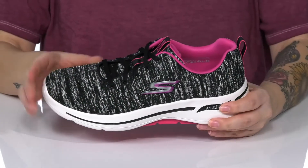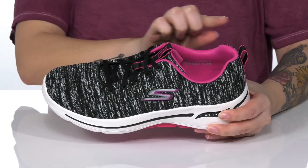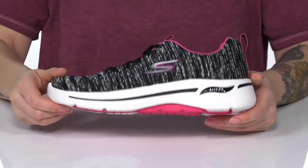They are a lace-up closure allowing you to get a custom as well as a secure fit, and there are two different pull tabs to help you slip them on. That midsole is going to give you a lift in height, and underneath there is a textured outsole for traction.